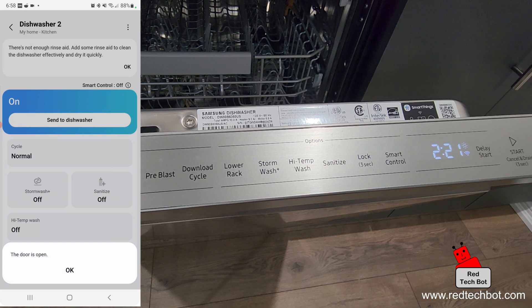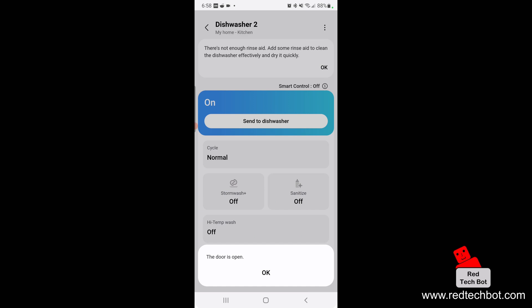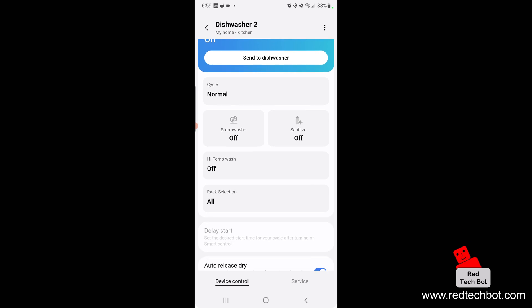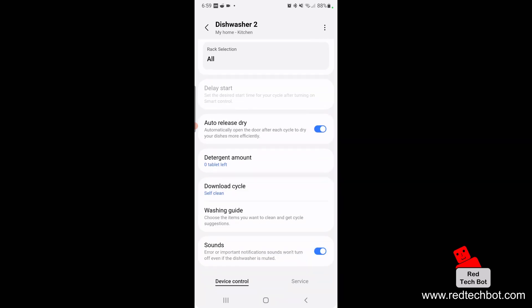Right now we're all set up and it says the door is open — and yeah it still is, so I'm going to close the door. Now it says the door is closed. I can turn the dishwasher on and off. I'm not going to turn it on since I don't have any dirty dishes, but you can control the cycle, turn on and off storm wash, the sanitize feature, high temperature wash, rack selection, auto release dry — all from the app. It also shows detergent amount, download cycle, self-clean, and there's even an online washing guide. You can also turn the sound effects on and off.